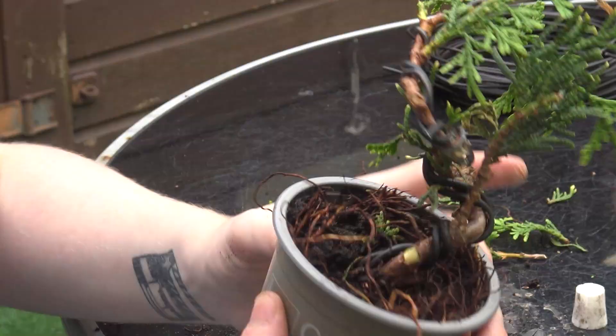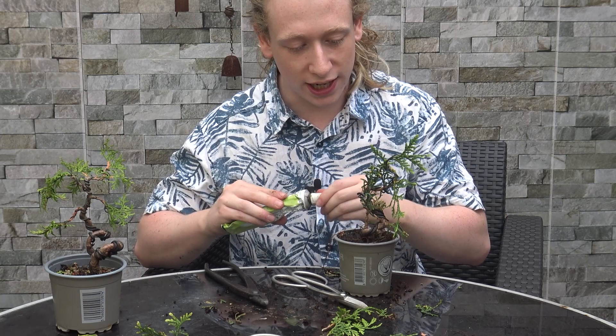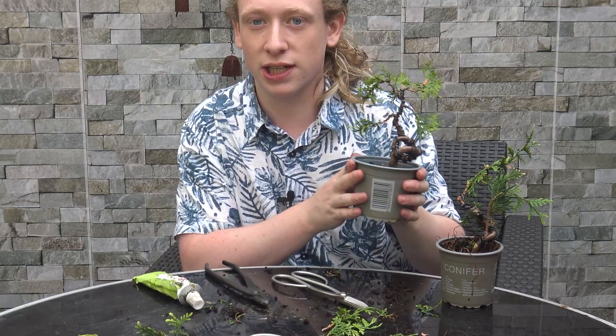So this is just a first styling — a little wavy trunk while the tree's young. As the tree gets older and grows taller and thicker, we'll remove the wire before it starts to bite in, and then in the future we'll be able to give this tree another styling with even more bends. When this branch gets a little bit thicker we'll be able to wire it downwards and start to give the tree a triangular shape. That's how to wire a tree when it's a younger seedling-type tree — it's really easy to bend with wire.